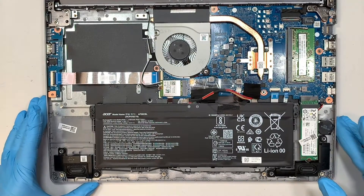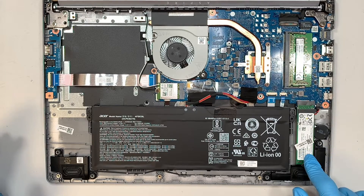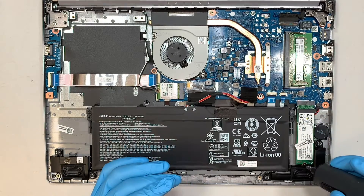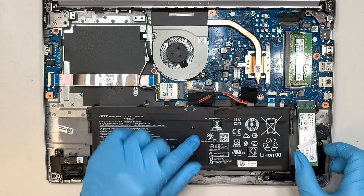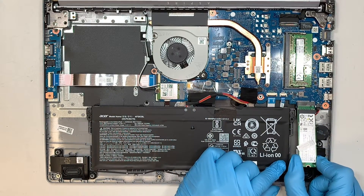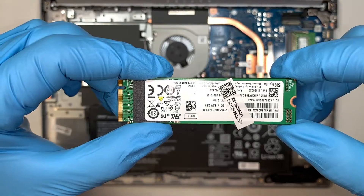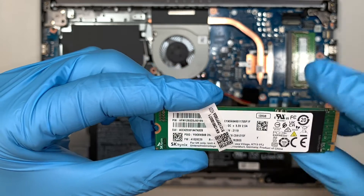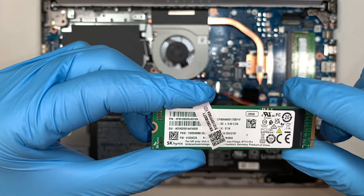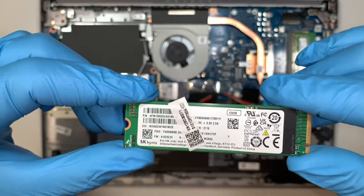Once the back cover is removed, you can see that at the bottom right corner of the laptop, this is where your M.2 solid-state drive is installed. Go ahead and get yourself a Phillips screwdriver, remove that one screw, and slide the M.2 towards your body. This is the original M.2 drive — this one here is only 128GB, which is quite small. You can easily fill up all your pictures and data in a very short period of time.